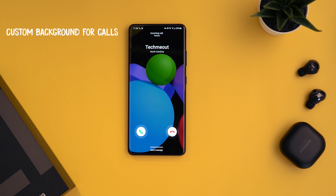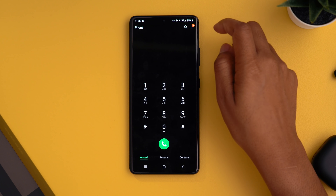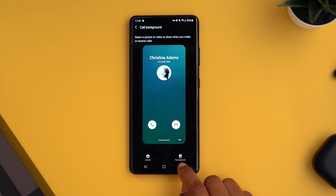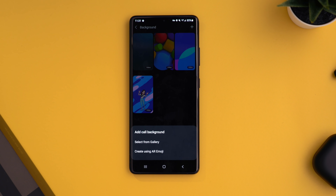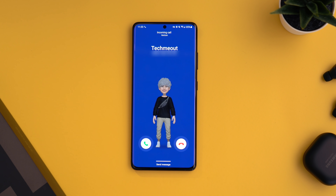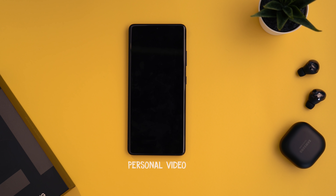If you want to spice things up on your call screen, One UI 3 now lets you have a video playing as your background when someone calls you. Head into your phone app, tap the three dots in the top right, choose settings, then go to 'call background.' You can customize your layout for how a contact and their number appears, and the background option in the bottom right lets you choose either a pre-made video or one from your own gallery. It can be a photo or video.